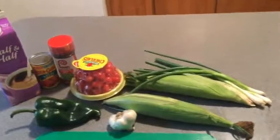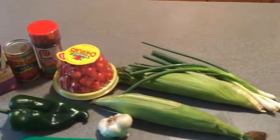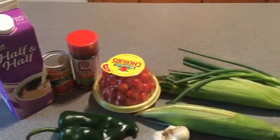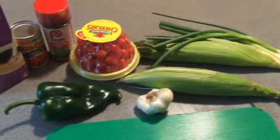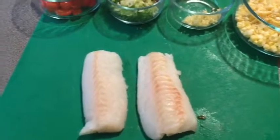First thing we're going to do, we're going to chop up these products. We got some fresh corn, some garlic, some popped lemon pepper, some great tomatoes, and some green onions. These are some of the other ingredients we're going to use to make our cream sauce. We got everything chopped up, now we're going to dice up our cod filets.